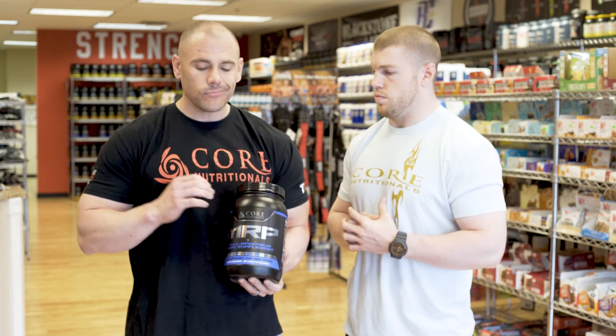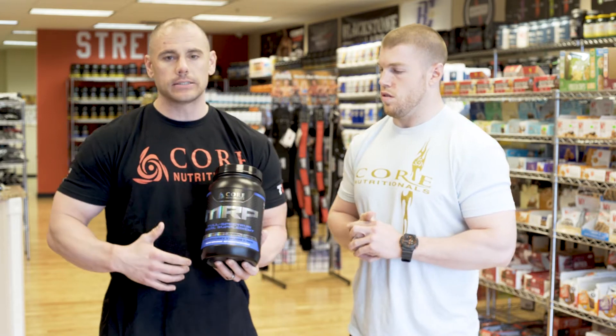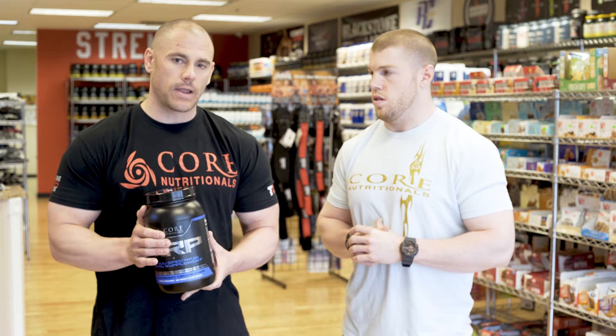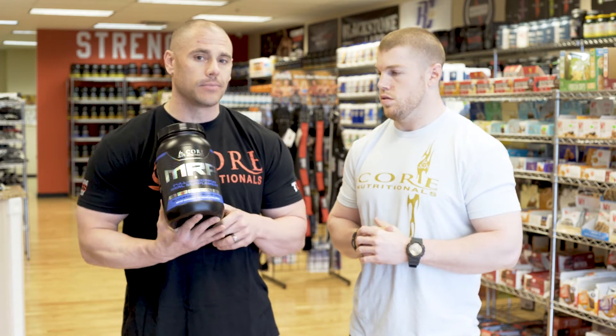The MRP features a sustained release protein, so you get that nice trickling effect of amino acids into the bloodstream. It also contains oat flour and barley flour — complex carbohydrates that are rich in dietary fiber.